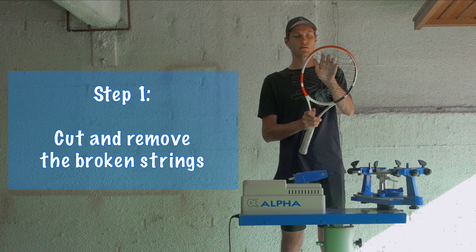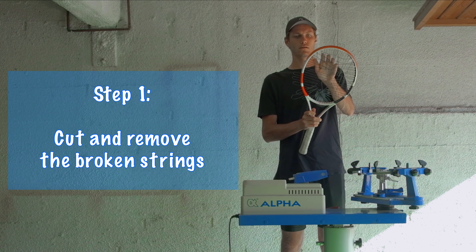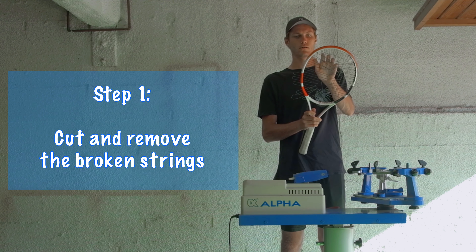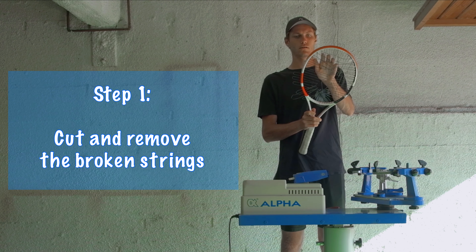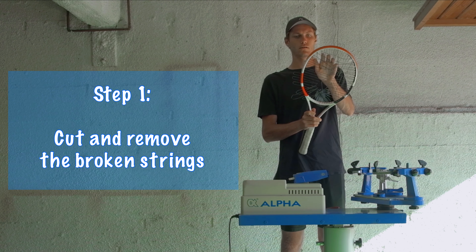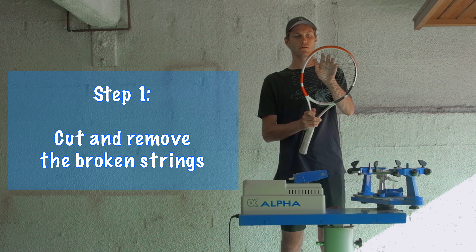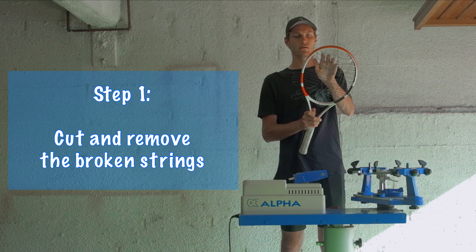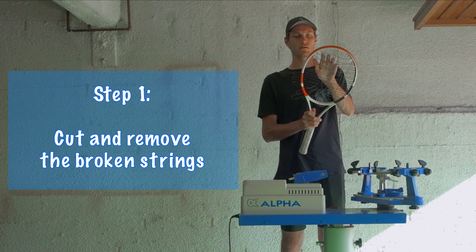Now we're ready to get stringing. You need to analyze the racket and see where to start. If in the throat you have eight holes for the strings to go through, that means you're going to start at the top. If there's six, you're going to start at the bottom and go up. If you need tips on your specific racket, Tennis Warehouse has really good guides showing the specs and how to string them. For this racket, we're going to start at the top because there's eight holes. We're going to thread both strings in at once — notice these strings aren't crossing each other, that's important.